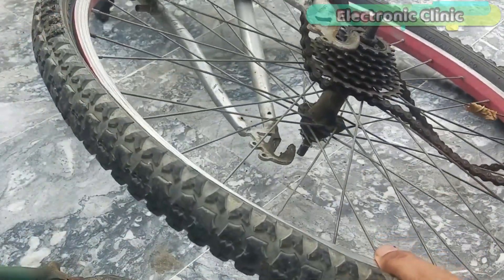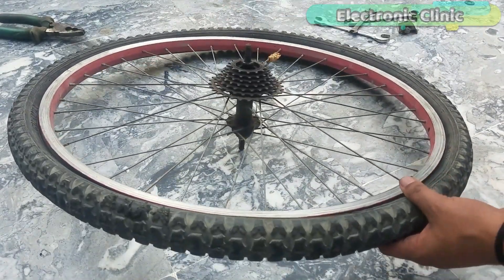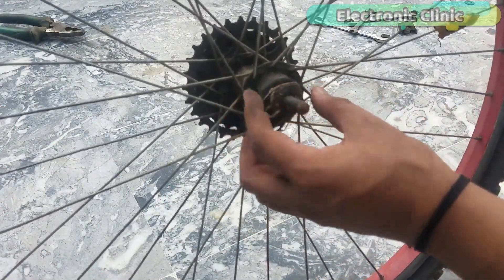I will replace this wheel hub with a specially designed wheel hub and will install two sprocket gears — one on the right side and another one on the left side.